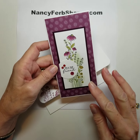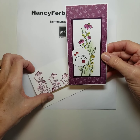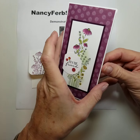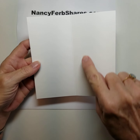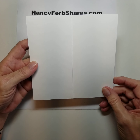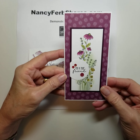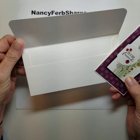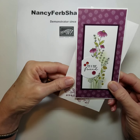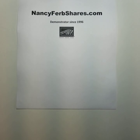Since this image was so narrow and tall I decided I would do some slimline cards. These are a six by six inch square of cardstock scored in the center, which gives you a three by six card. And I made my own envelope. Great design for a slimline card.